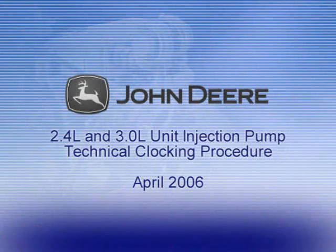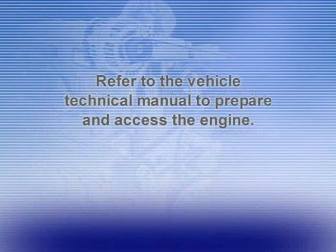This video will provide an overview of the procedure that must be followed to install and synchronize the injection pumps on the 2.4L and 3.0L engines. Before beginning the procedure, prepare the vehicle. Refer to the Vehicle Technical Manual to access the engine.